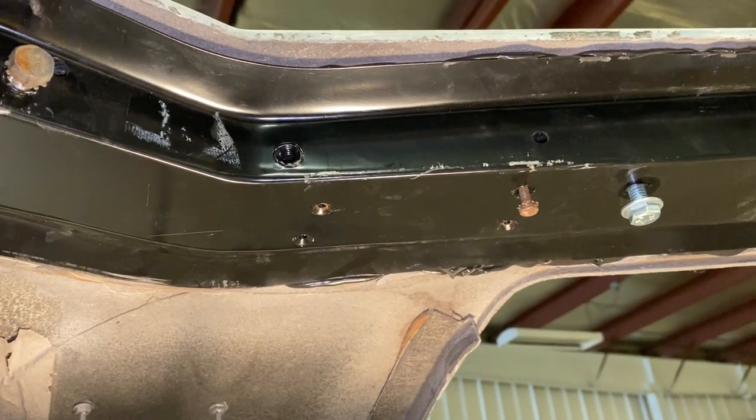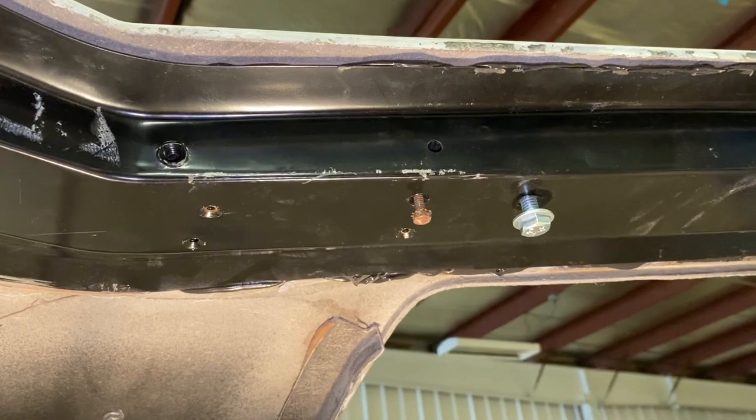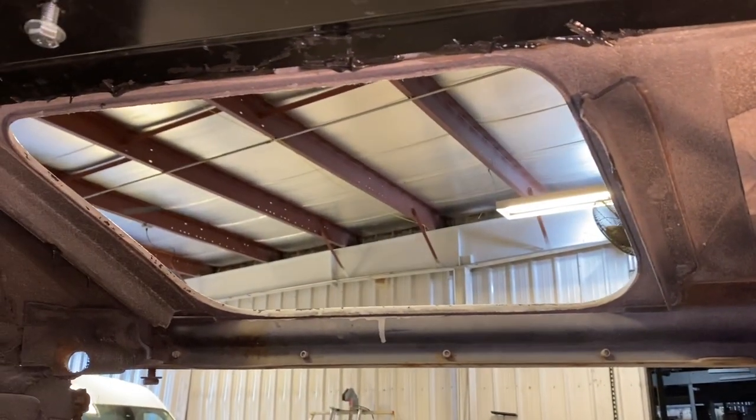Next steps are gonna be to clean up the headlight assemblies, lubricate them, get those back in, do some cleanup underneath here, and get everything re-hung.